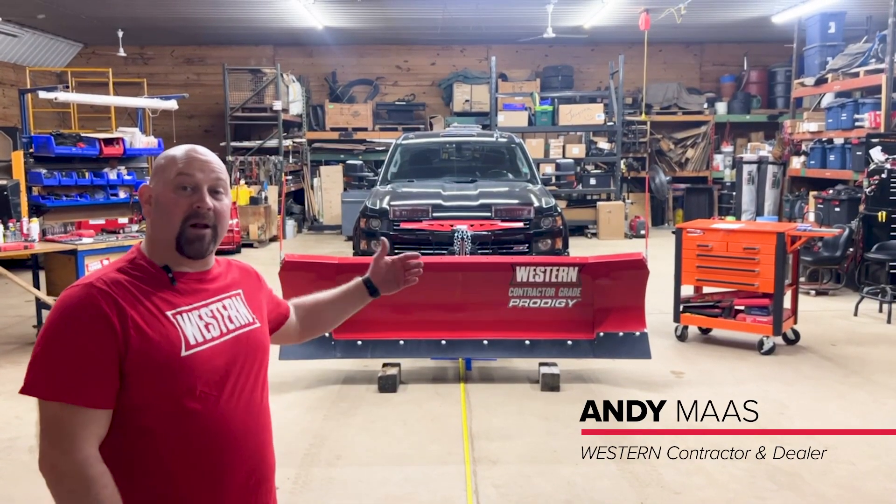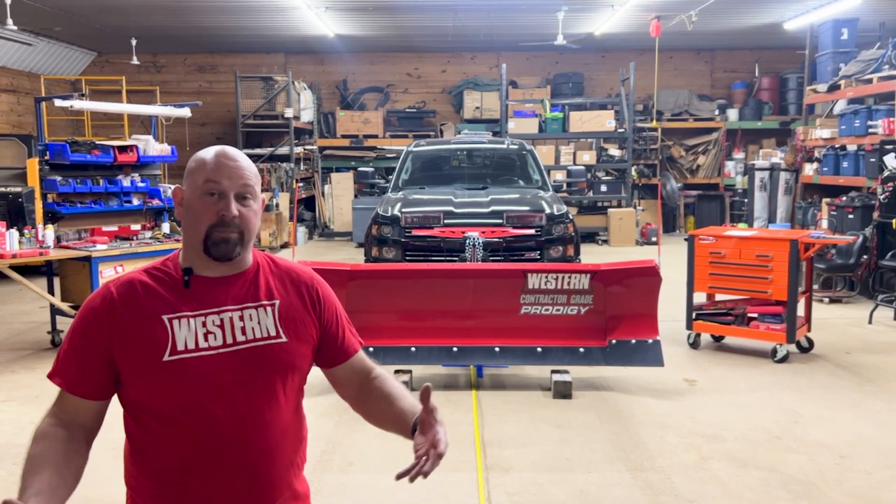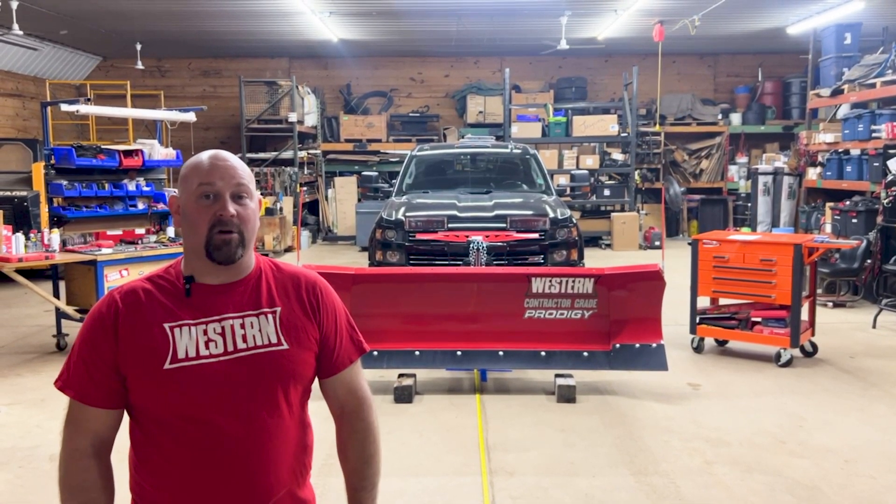Today we're going to have a video on the process of properly aiming the headlights. This is a procedure brought to you by the Society of Automotive Engineers.